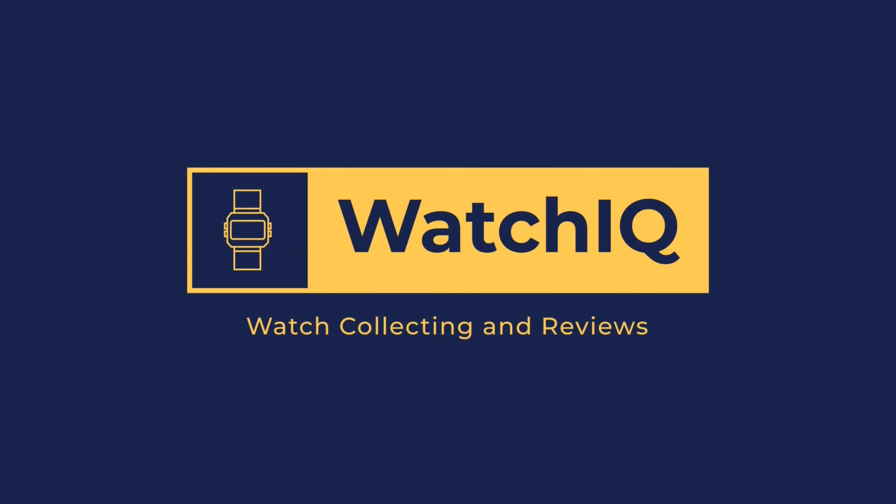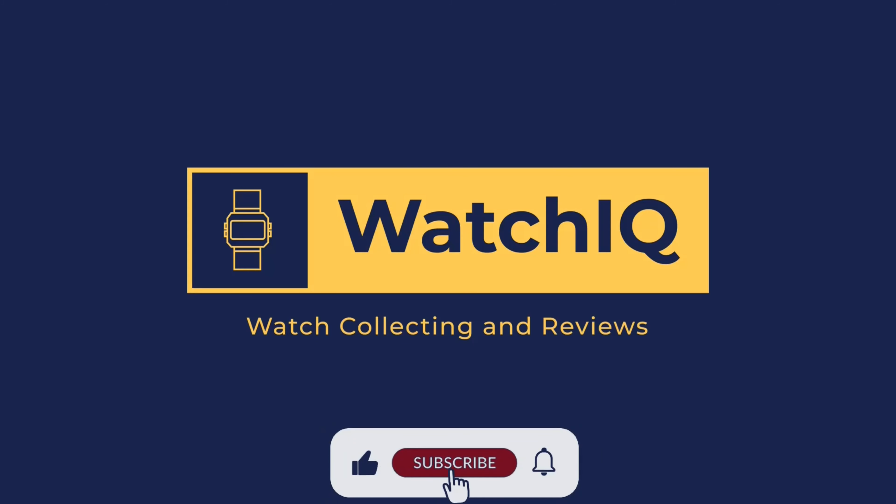Welcome to Watch IQ Watch Reviews. On this channel I review watches from my collection and provide informative details on the watch features and specifications. If you like the channel, please subscribe and hit the like bell so you can get notified on my new videos. Thank you.